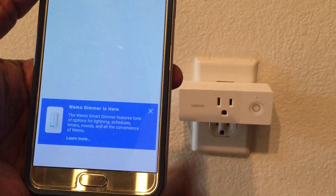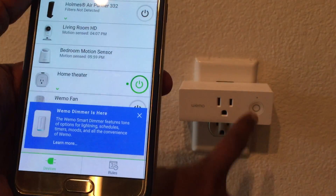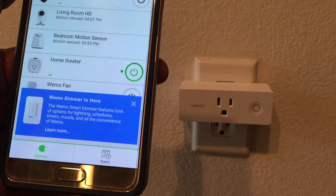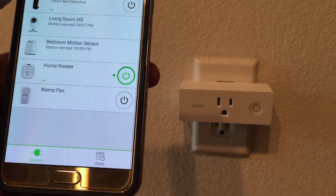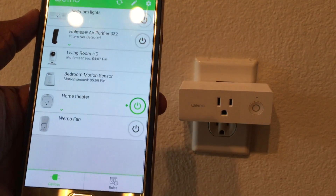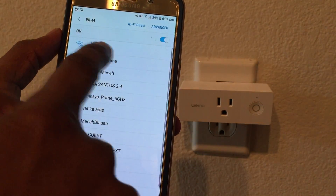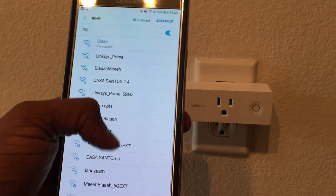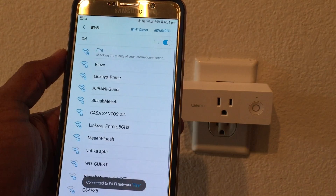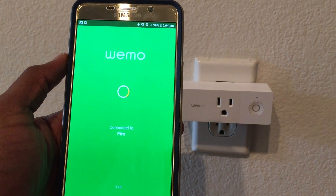Once setup is complete, the white LED goes away and you'll see no LED at this stage — the same LED is used to represent the on/off status. I can see a few other devices here; this one shows a Wemo Switch, but that's because my phone is on a different network. I'll go back and connect to the same network the Wemo Mini is on.